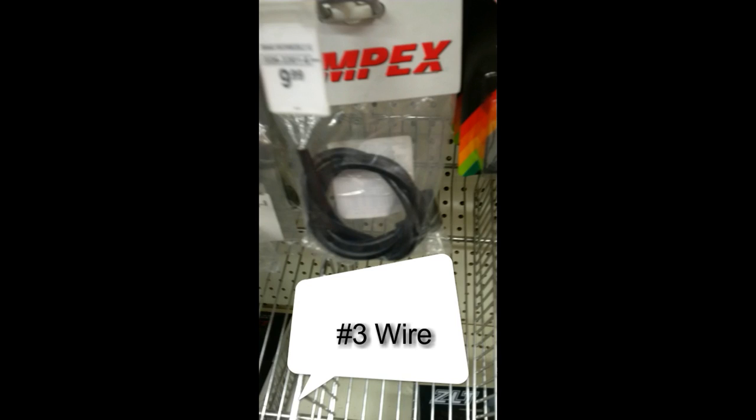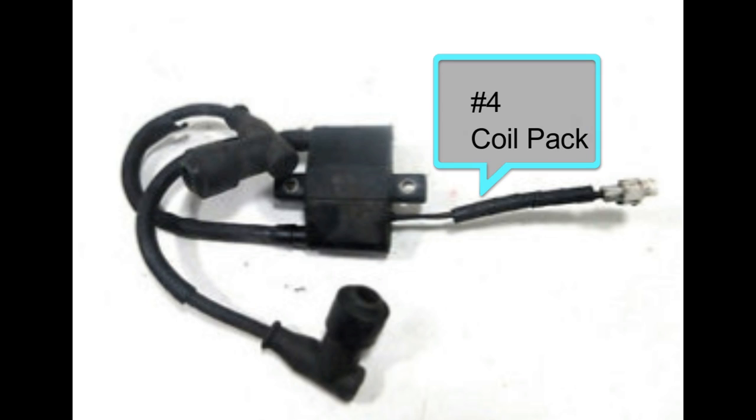Number three: check your wires. Here's a screenshot — the wire is easy to pick up and easy to check. You change it out and see if you've got spark. Number four would be the coil pack. To buy a new coil pack, you're looking at about 40 to 100 bucks depending on whether you get it used or brand new.